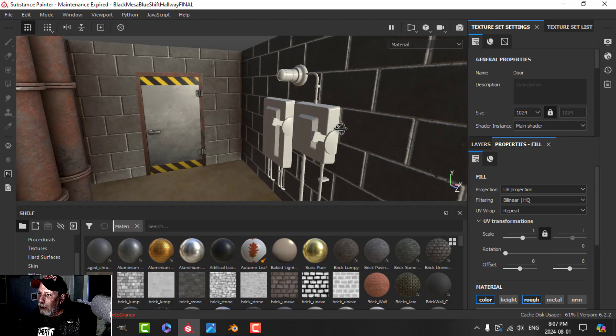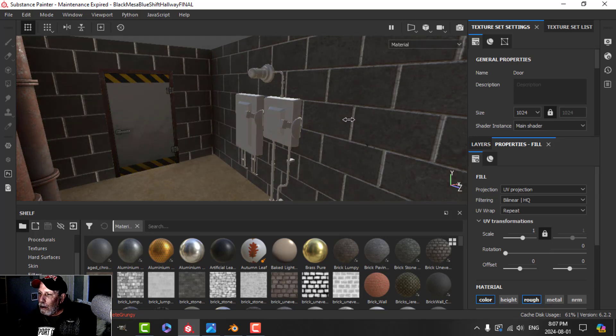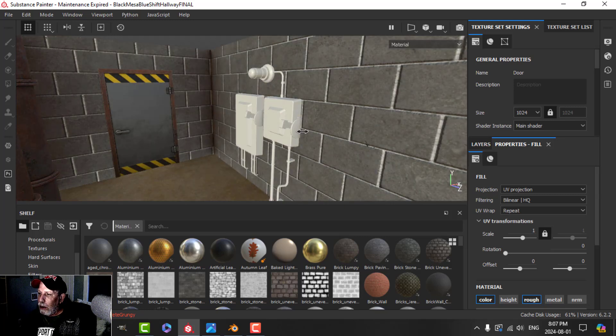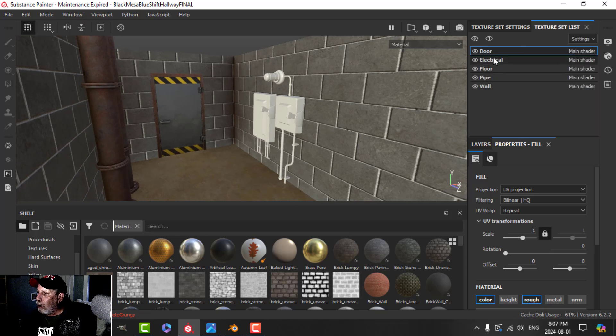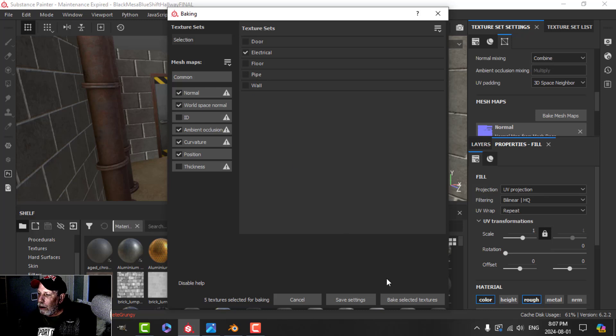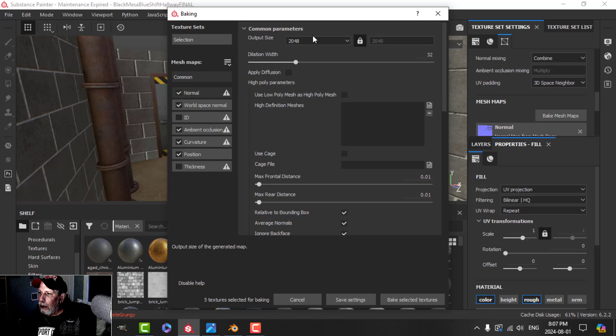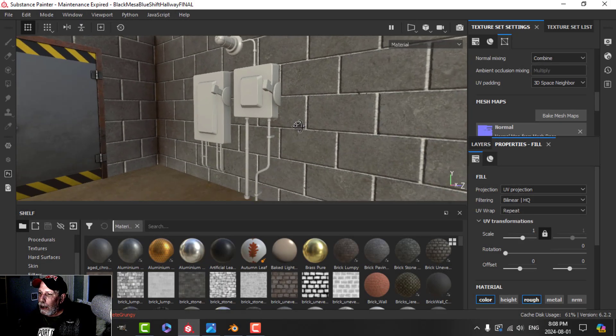Hopefully that's going to look okay against the bricks — I may still do some adjustments. The next thing we need to do is bake the mesh maps, but only for the electrical stuff. I can see the material coming in as a texture set. I'll select only the electrical stuff, set it to 2048, uncheck ID and thickness. The electrical stuff is now baked.